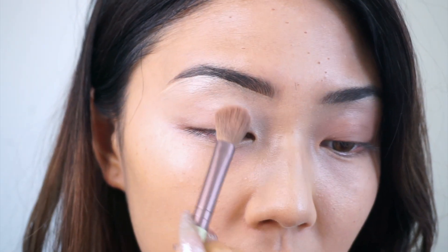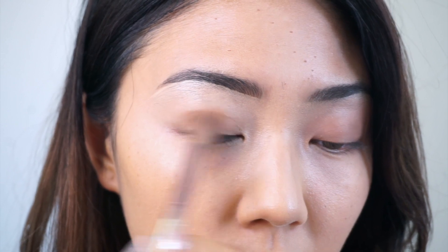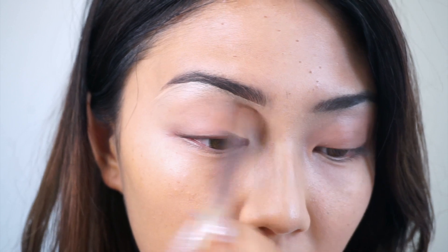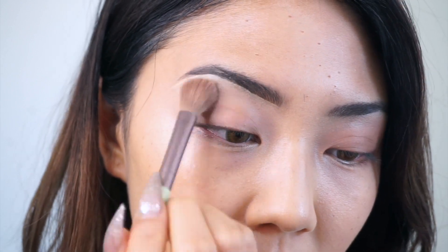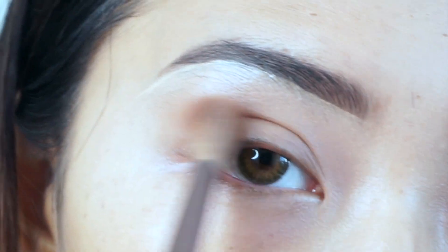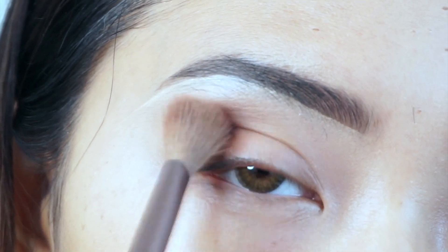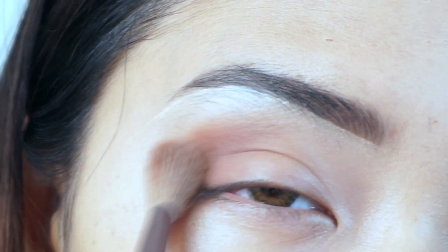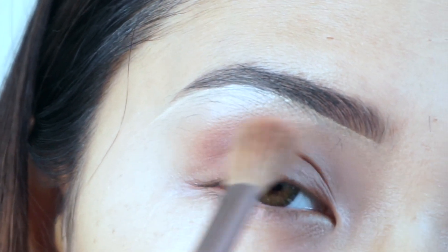You're going to get a natural neutral nude and put it all over your eyelid. There's a hair on my face and it is bothering me, but yeah, just put it all over your eyelid. You're going to get a nice rosy color and put it on your outer corner. If you want a smokier look you can get a darker one and just put it a little bit on the outer corner.